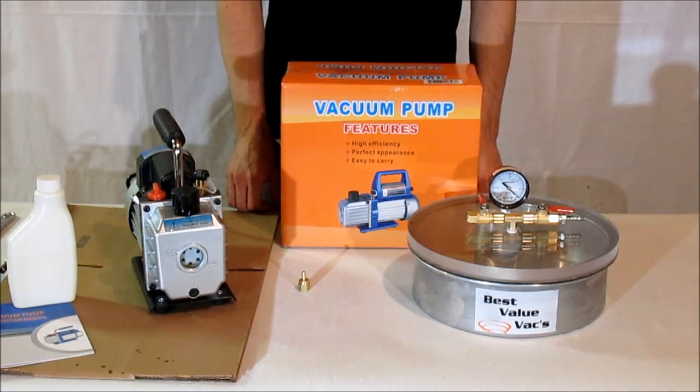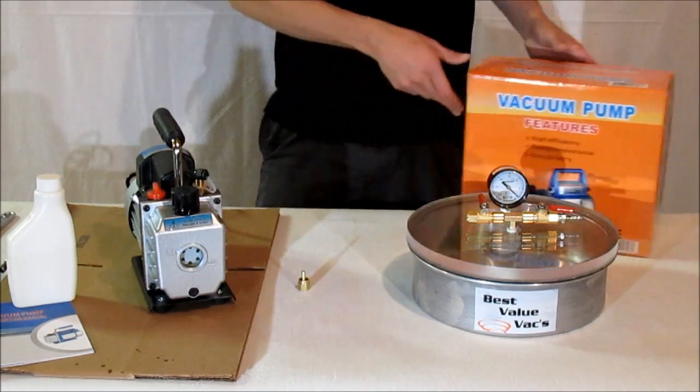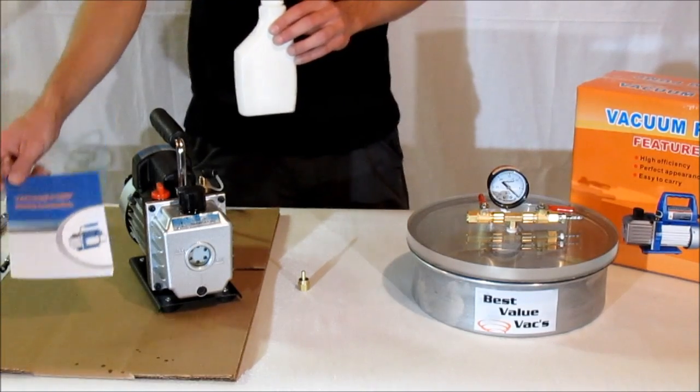This is a demonstration video of the Best Value VAX 1 gallon and 3 CFM vacuum pump kit. In your kit, you'll have your vacuum pump. Inside the box you have your pump, and it also includes an extra bottle of fluid and instruction manual.